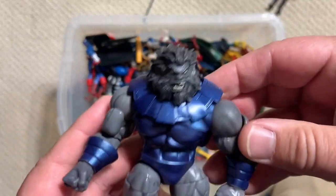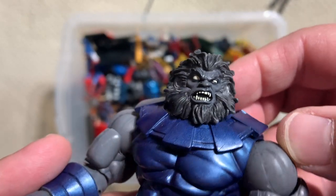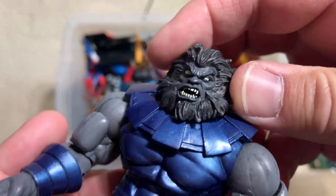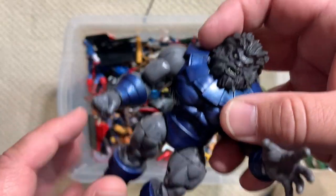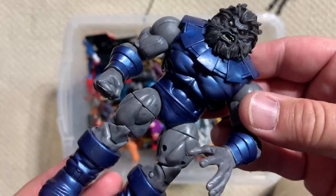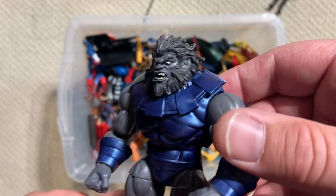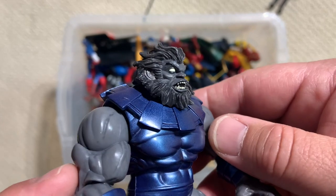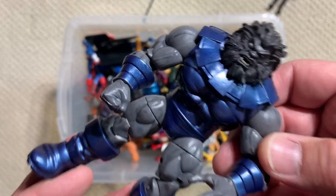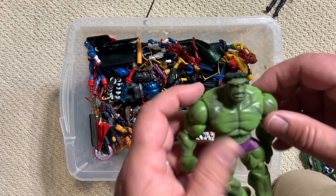Check this out — Blastaar, one of the Fantastic Four's oldest enemies, a Jack Kirby creation. He's got a pretty Kirby-esque thing going on around his neck. He's a dude from the Negative Zone with like huge blasting powers. And we got a really crappy version of Blastaar that doesn't look anything like Blastaar in the six inch Marvel Legends line. Why can't we get this? We are woefully overdue for a Blastaar figure.